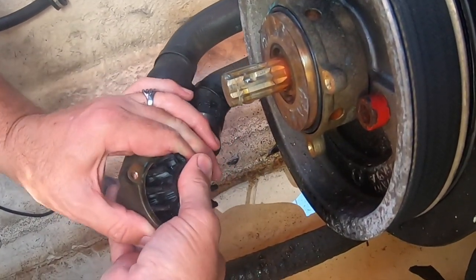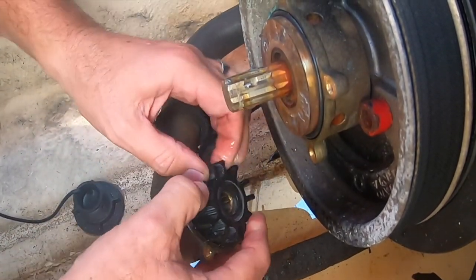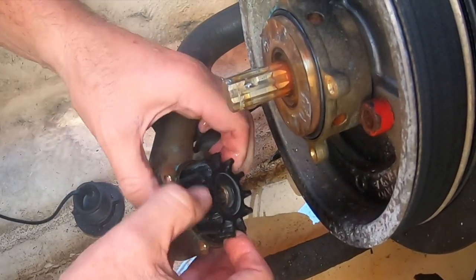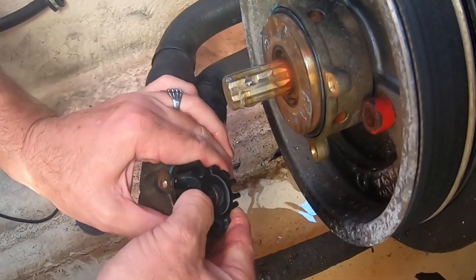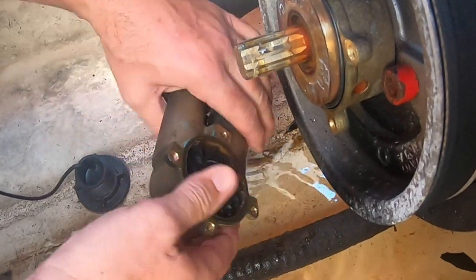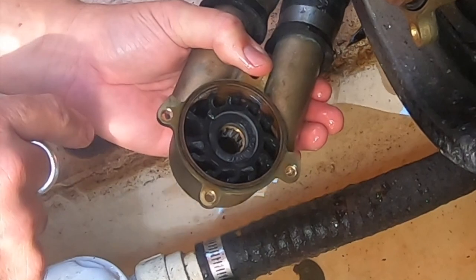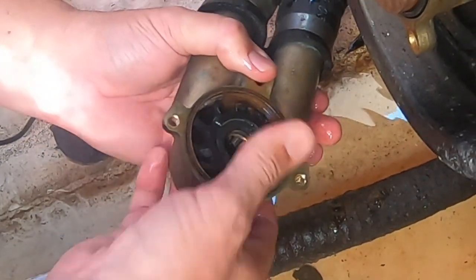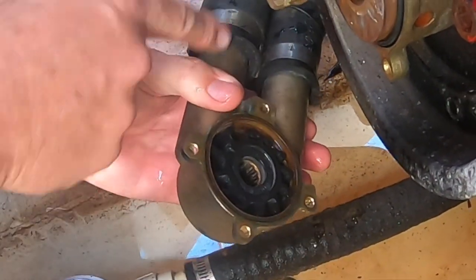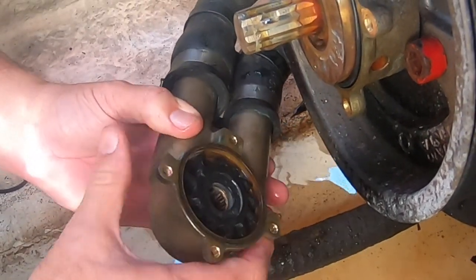One downside of using the lubricant is it makes it that much harder to push this in. One of the tricks a lot of people will use is put a zip tie around this thing to kind of hold these splines in the direction you want them to go while you push it in there. You can see now how all the splines go in that direction, which is exactly what we want. They will be taking the water from the inlet, moving it around the pump, and discharging it out that side.